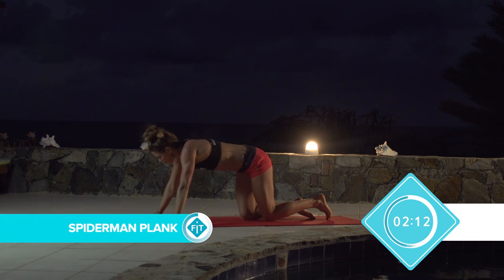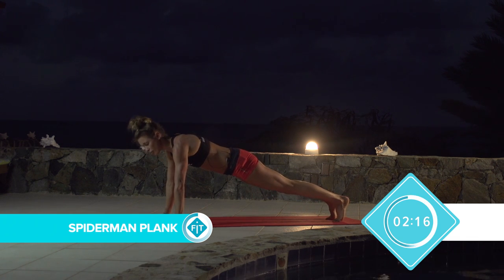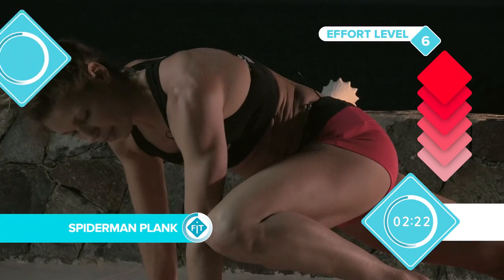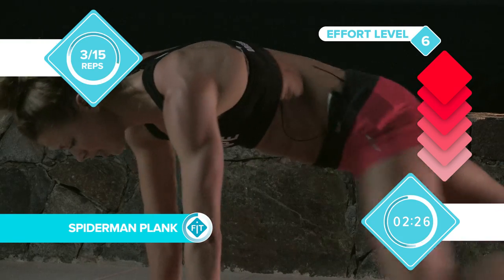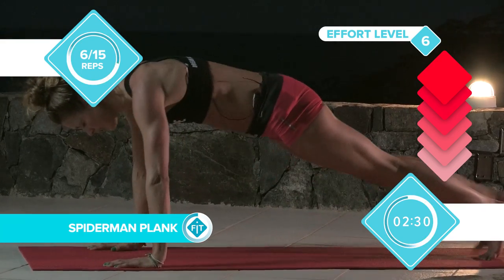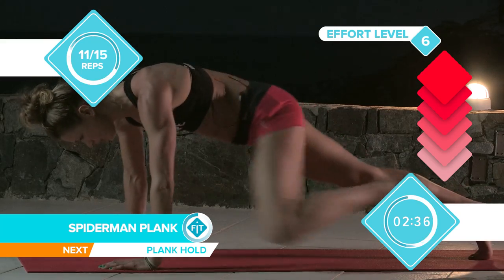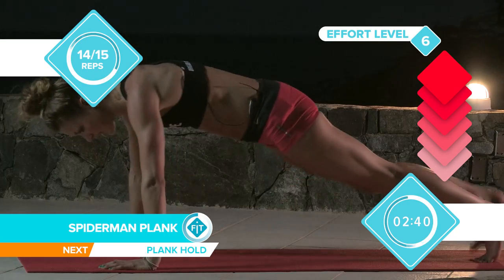Straight into the Spiderman plank, which I named myself. So you go straight up, really strong core again, all through here. Suck in your stomach, so you're holding on for a wee. Bend up, knee to elbow, counting 1 through 15.